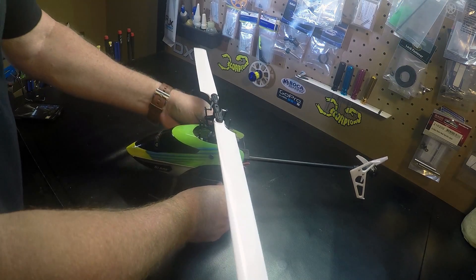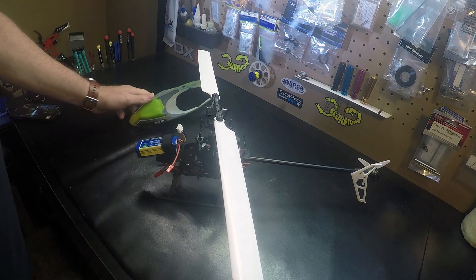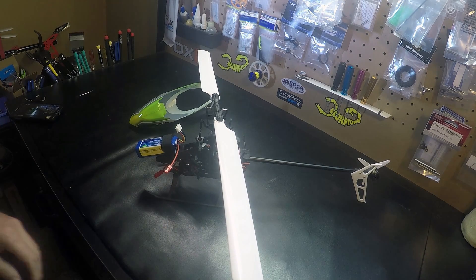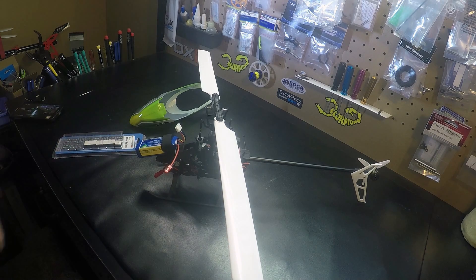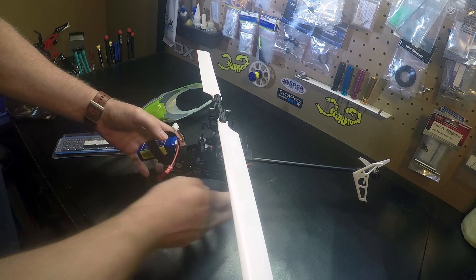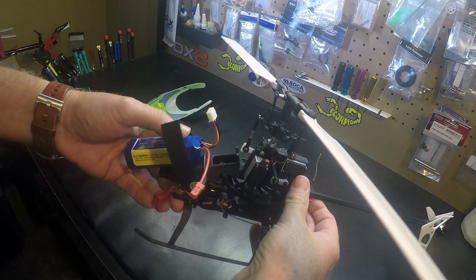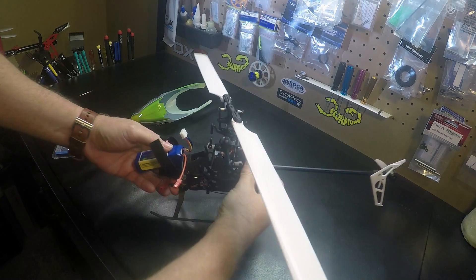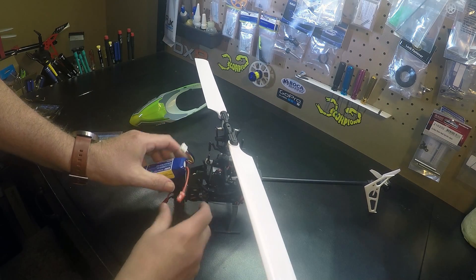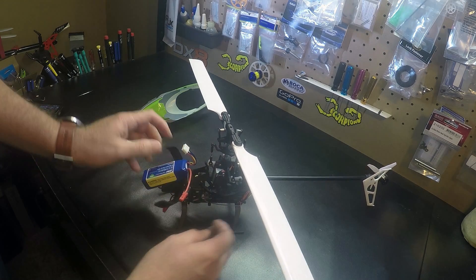Maybe a nice fiberglass canopy would add some weight to the front. What I'm gonna do is just add a little weight and see if I can get it closer. If you can see here how far forward I have the battery — I don't really want to run it quite that far forward, so I'm gonna move it back, even with the end of the velcro here.